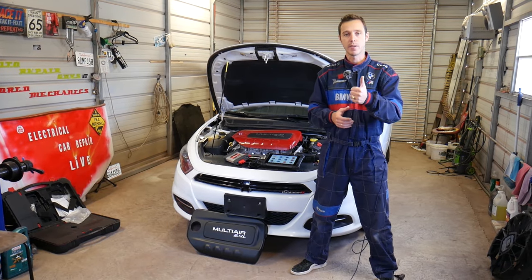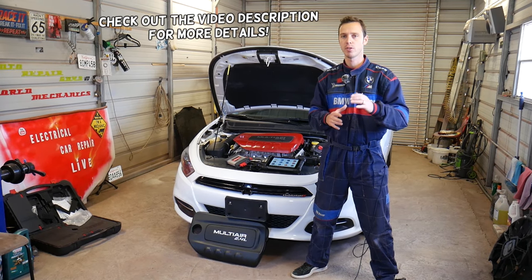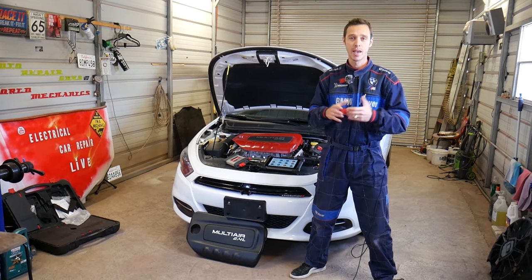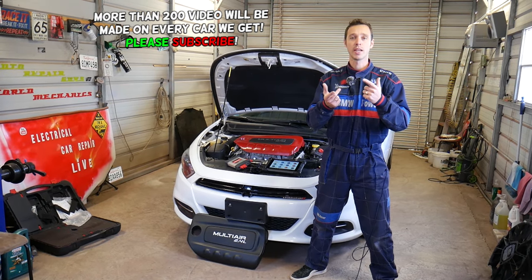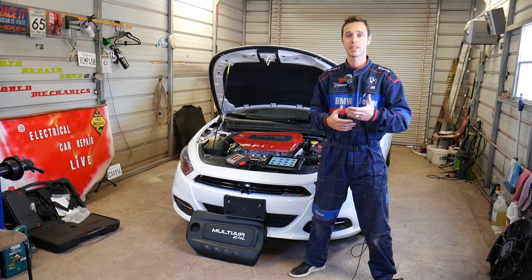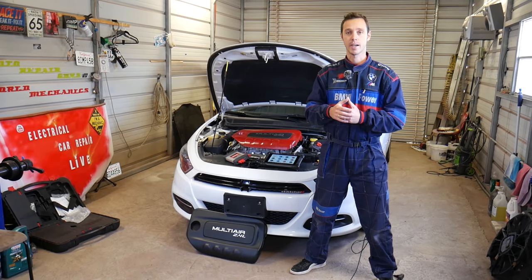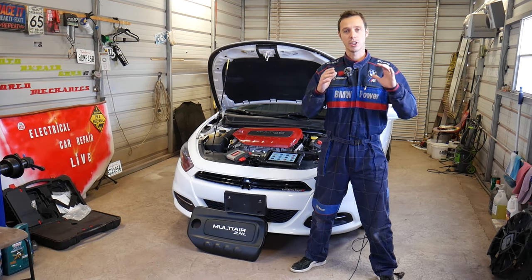Welcome back to Auto Repair Guys. In today's video, we'll show you how to reset or calibrate the steering angle sensor on a Dodge vehicle. Every time you put in a new sensor, clock spring, or do front-end suspension work, you may need to reset the sensor. Every time you go for a front-end alignment, you'll need to reset it so it detects that the steering wheel is in the correct position — otherwise your ABS or traction control light may come on.